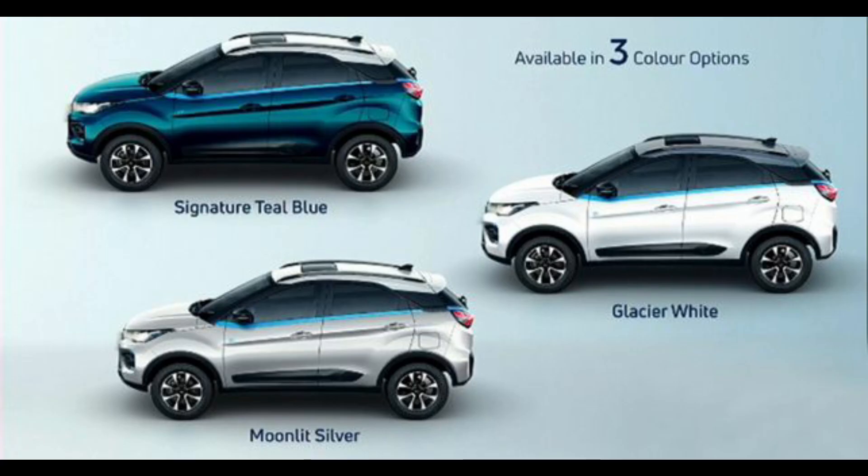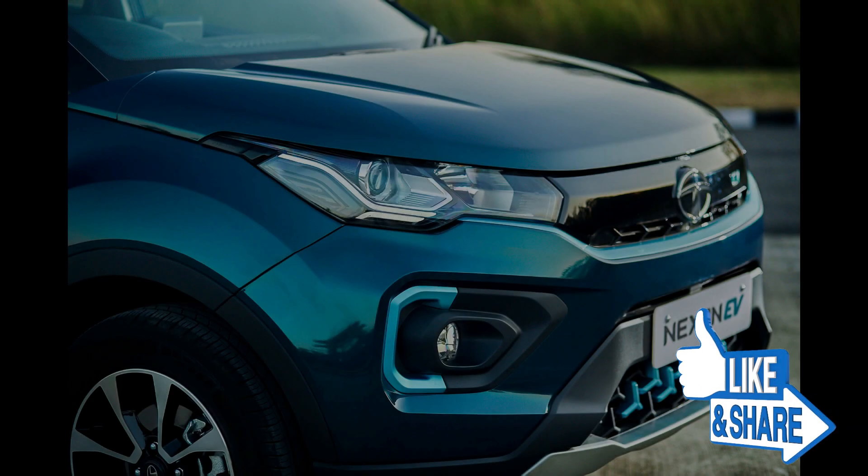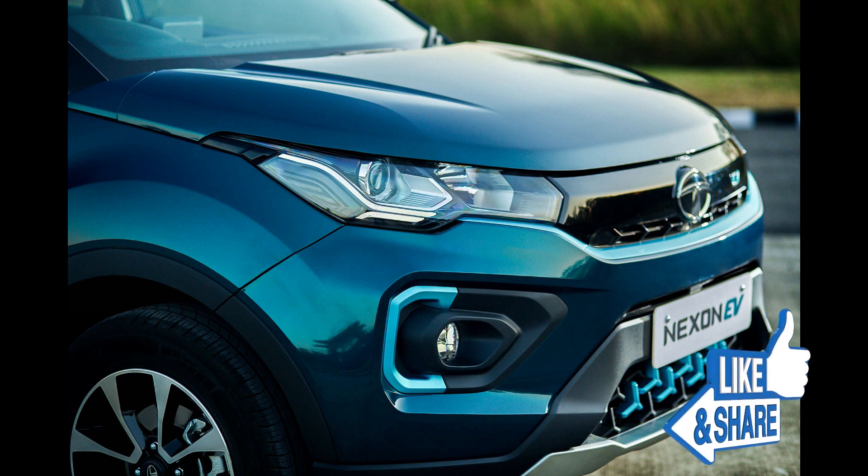The medium variant XZ Plus includes Automatic Climate Control, Reverse Parking Camera, Leather Driver seat, Defog, Wiper, Roof Mounted Antenna, and Diamond Cut Alloy Wheels. The high variant adds a Sunroof, Leather Seats, and Automatic Headlamps.